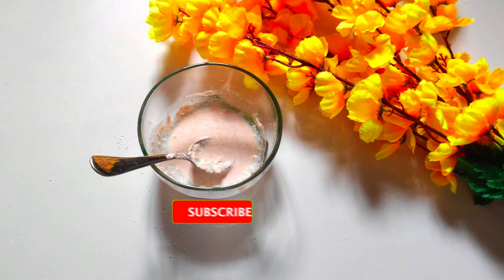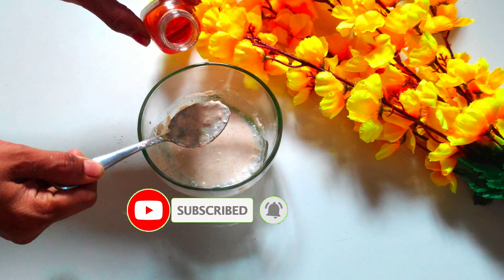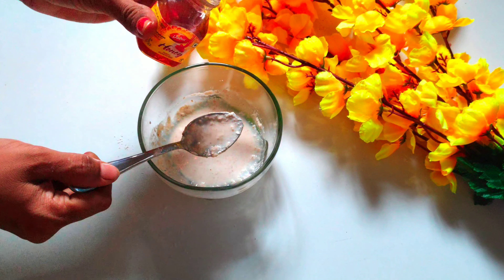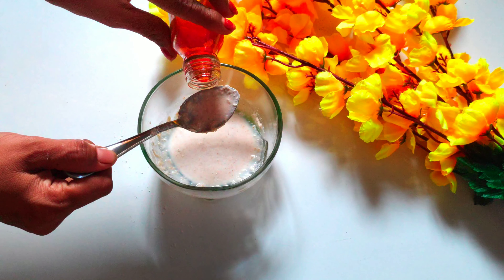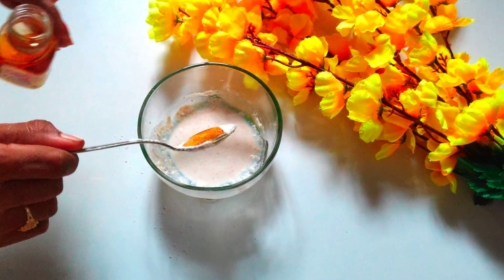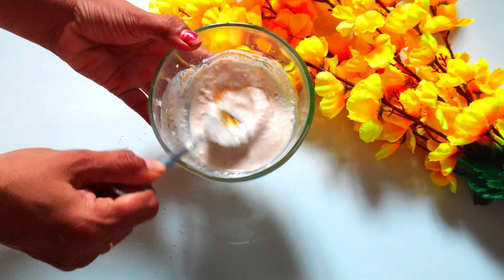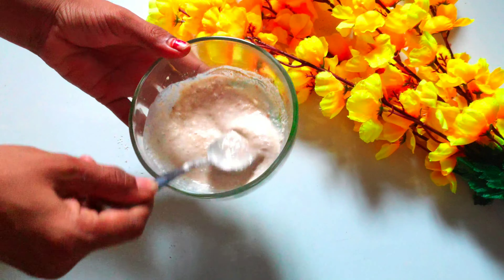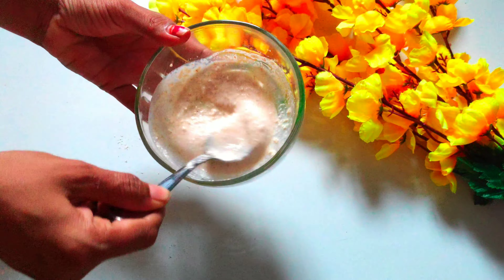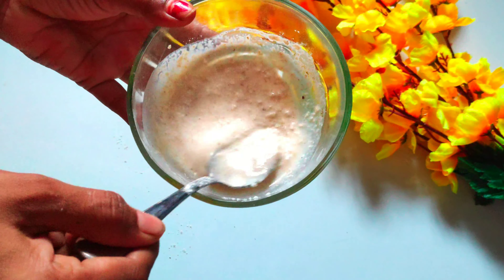Next, we will add 1 half spoon of honey. We will add honey for its anti-bacterial and anti-fungal properties.